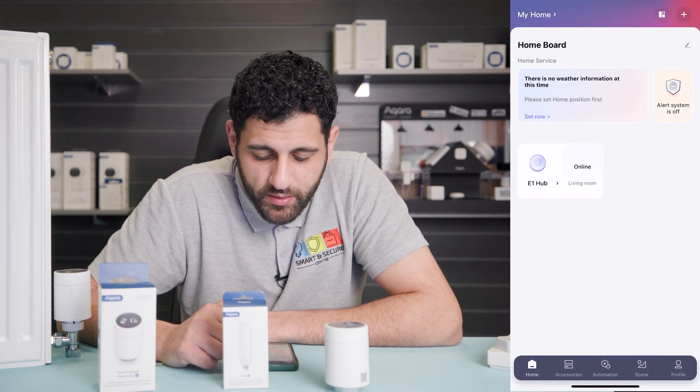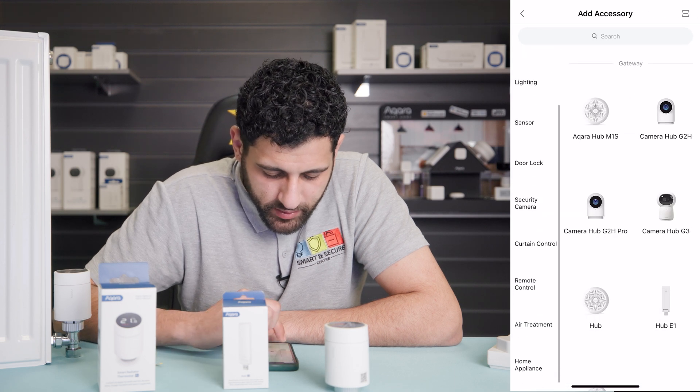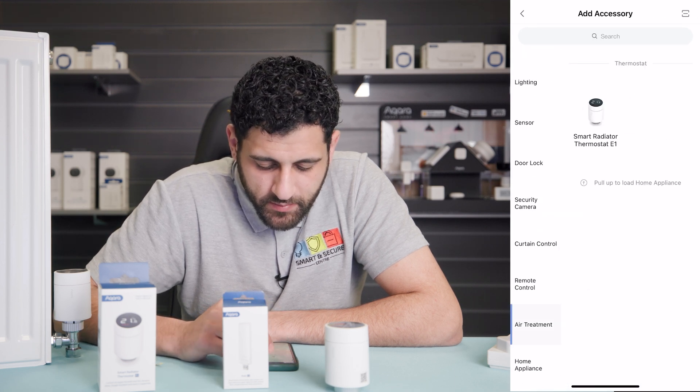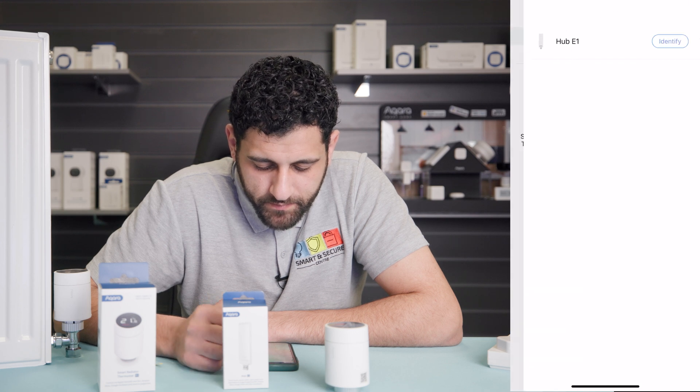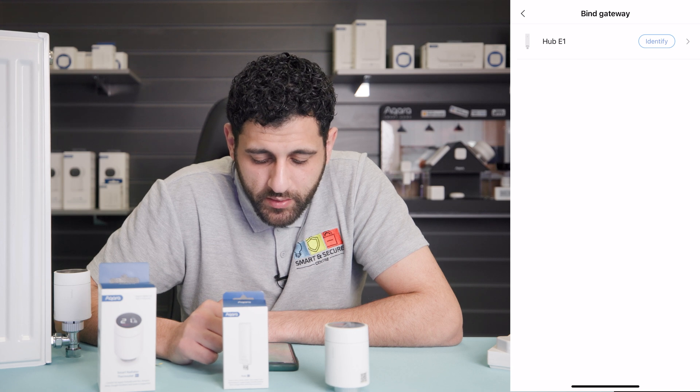Head over to the Aqara Home app and press the plus button in the top right-hand corner. Select 'Add Accessory', scroll down to 'Air Treatments', and click 'Smart Radiator Thermostat E1'. You can identify the hub, but that would only be required if you had multiple hubs within the home.